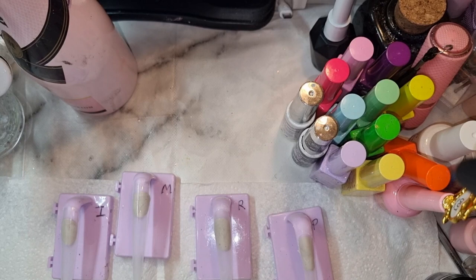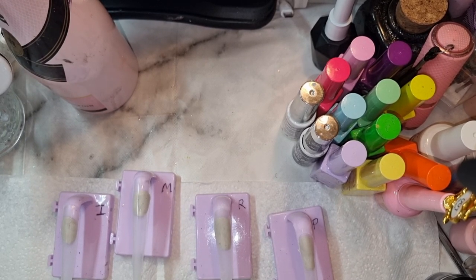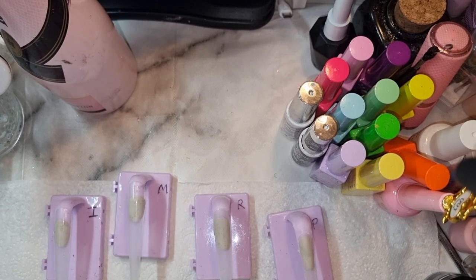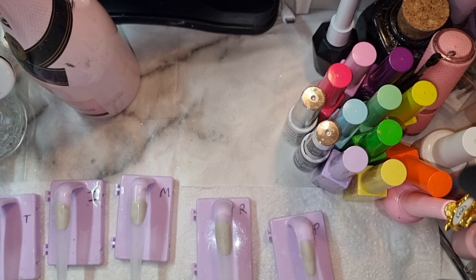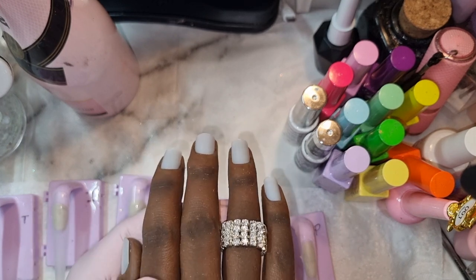Hey everyone, it's Mama Does Nails, welcome back to my channel! I've got some nail tips ready, already sized to my client. Yes, I have a client — you already know her, Miss Mama. She's my broke client.